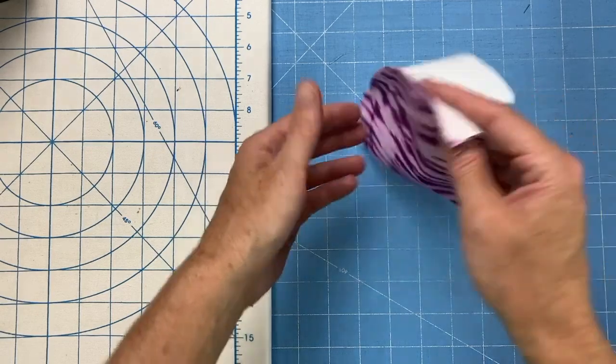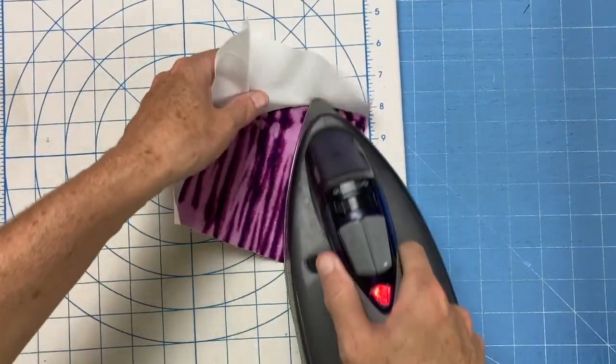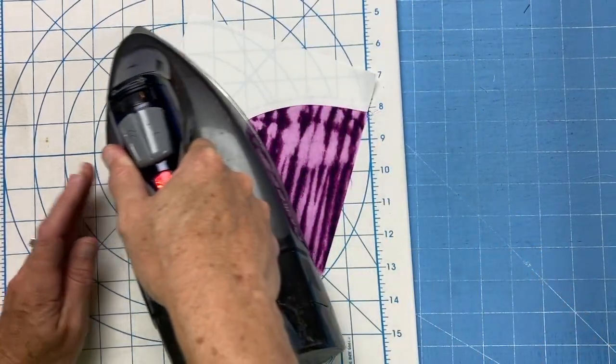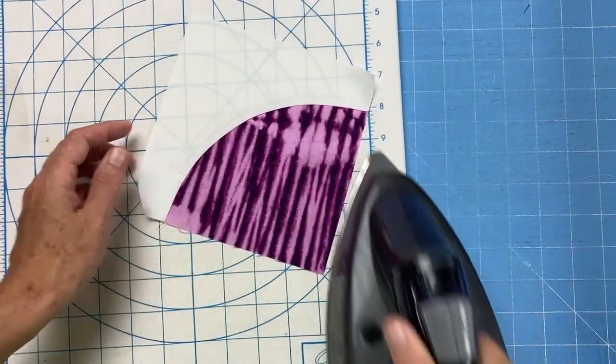I'm going to come over to my iron and press. That seam allowance will lay down really nicely and give you a nice flat block.